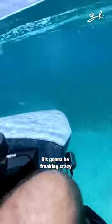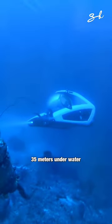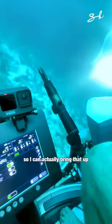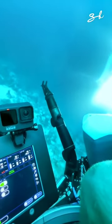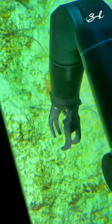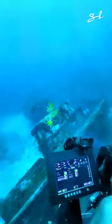This is going to be freaking crazy. So right now we are 35 meters underwater. I have this little guy, which is my arm. I can actually bring that up, open and close it, turn it, and twist it. Wow, this is crazy.